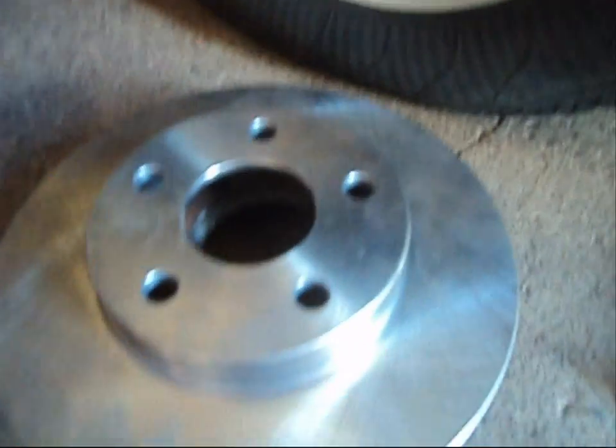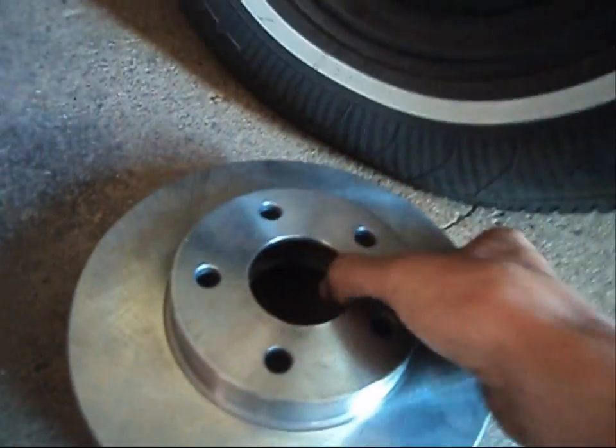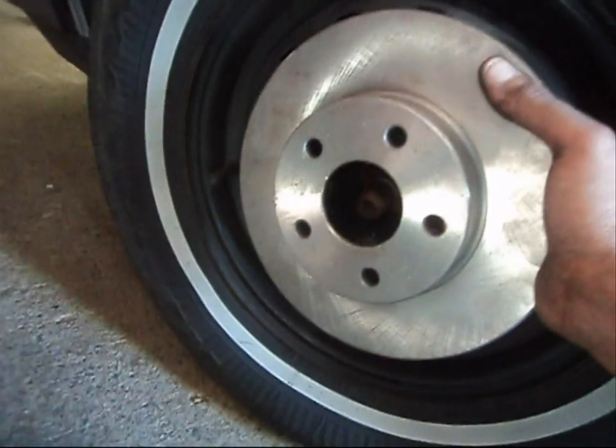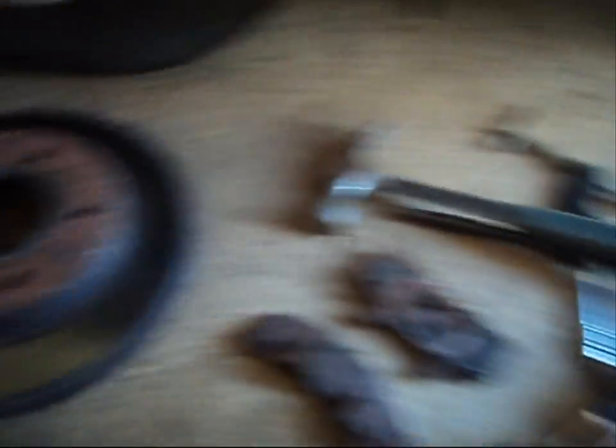If you have the wrong one, open up the other box. Like this one here — the bolt pattern does not line up with this hub at all, so this rotor will not even go on. You can't mix them up in that aspect. But if you're not sure, just buy both rotors.